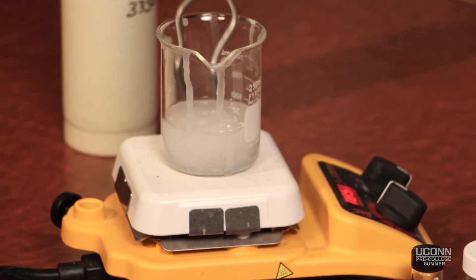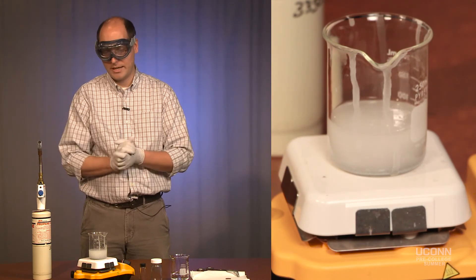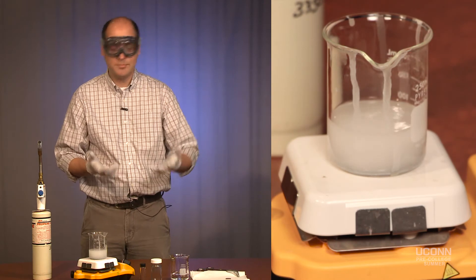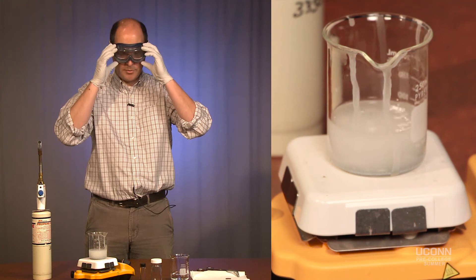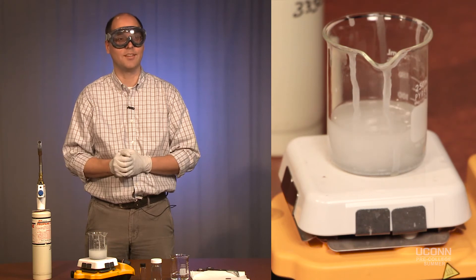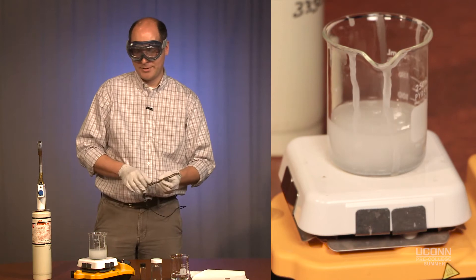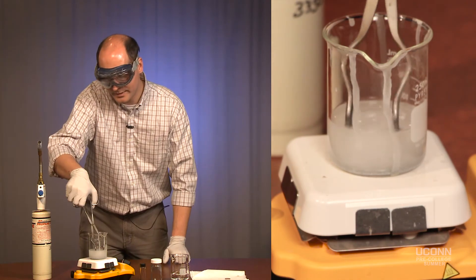Normally something like this would be a demonstration I would do in class in my second semester general chemistry course. But since you guys are going to be in the lab with us and we want to do something a little fun, everybody that takes the full week of chemistry does this experiment. It's usually pretty popular since we take something normal and turn it into something a little bit different.